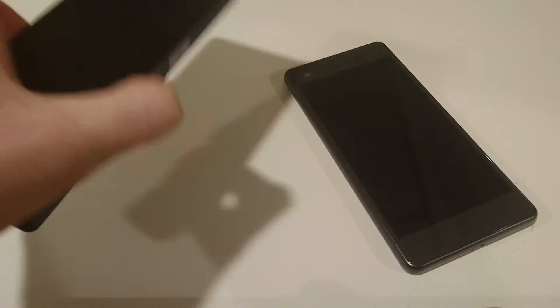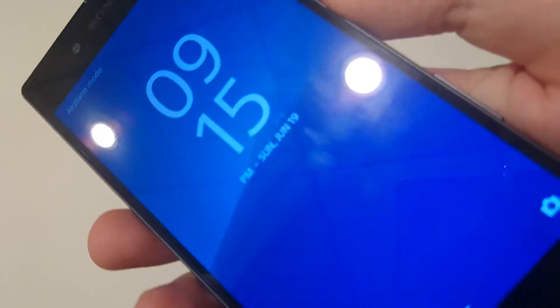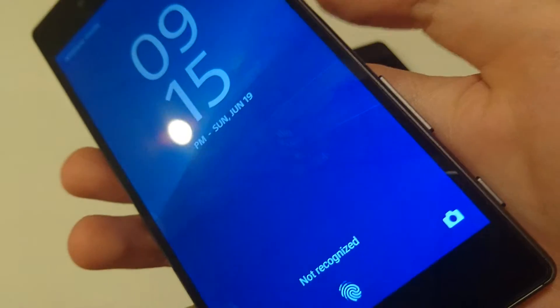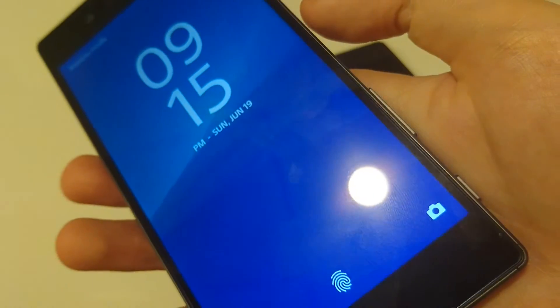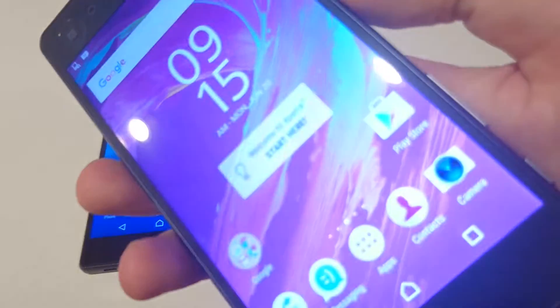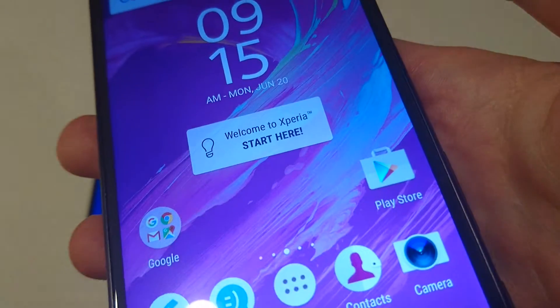So I have the Z5 here. I have the fingerprint scanner set up. So you saw there an issue with it — I got it on the third attempt. Now here's the X Performance, so I should get it on the first attempt. Yep, so you saw it very quick there.